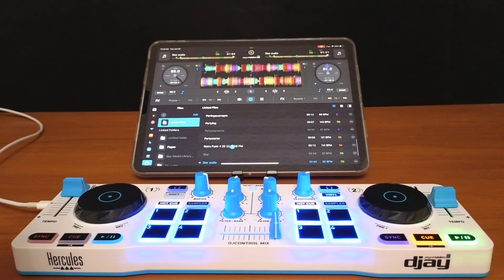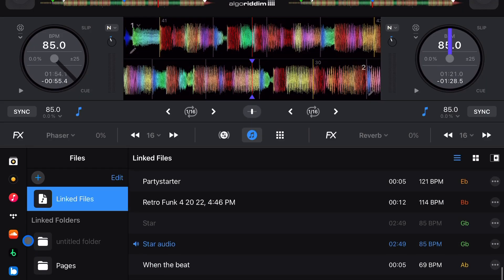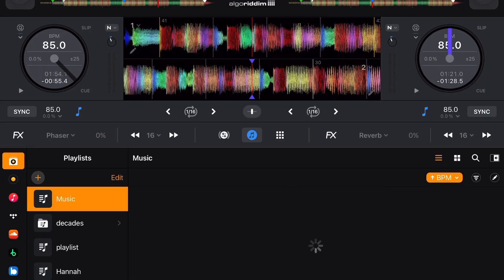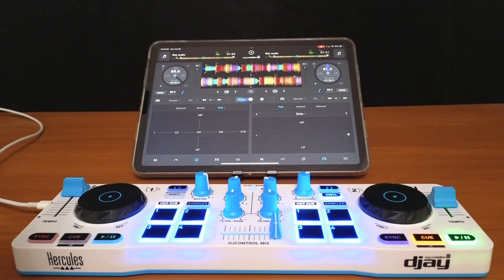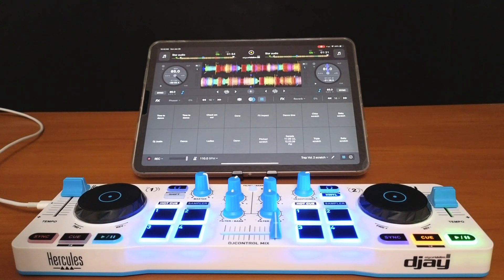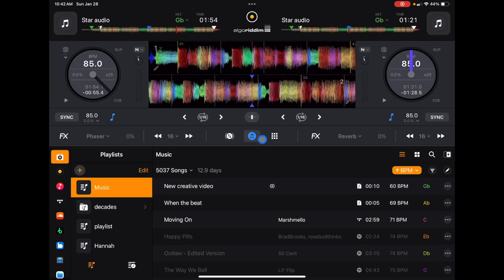We can also get a big view of our library and go through all of our playlists — it's similar to how it is in Pro Mode when you have the library section open. You can also deselect everything: this section is our features, this is our looper and sampler, and this is our music selection.